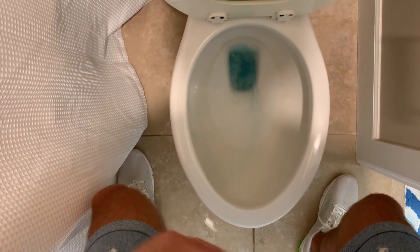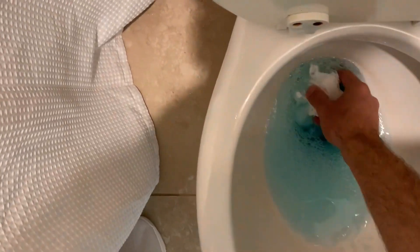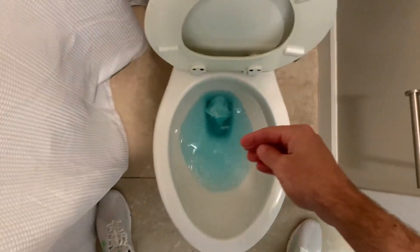You can see it coming out. Basically what I can do — you could use a brush — I'm just gonna do it like this. It doesn't really need that much, but just clean around here just once, and after that you're good to go. You don't need to do that anymore.